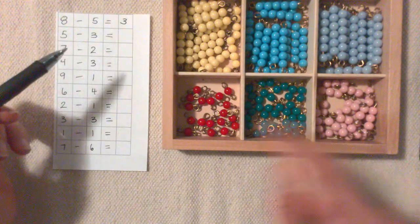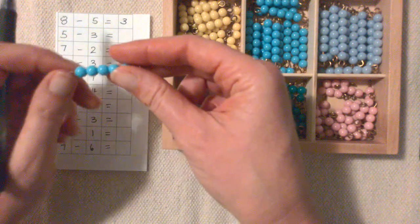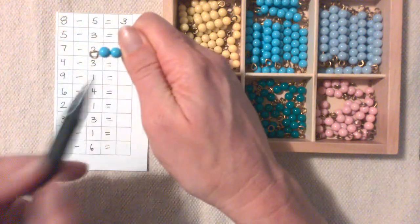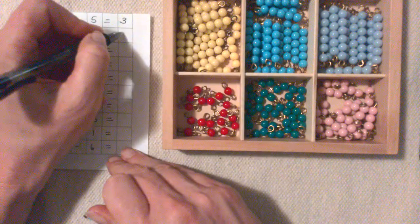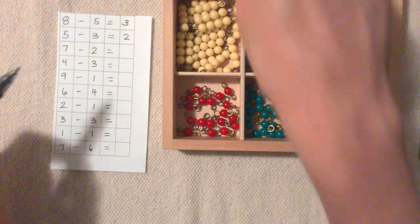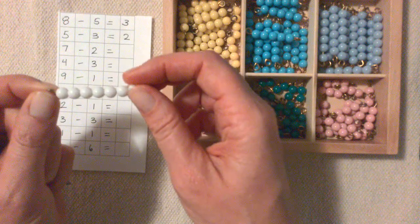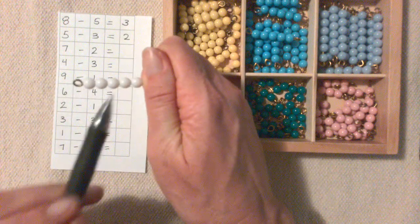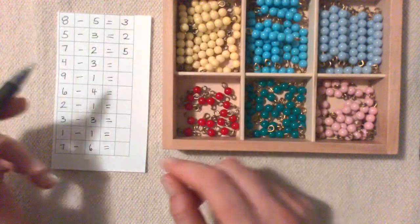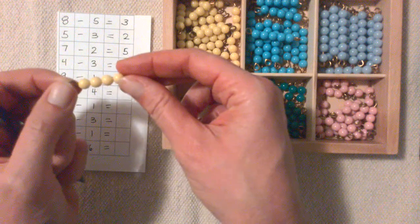Next is 5 minus 3: 1, 2, 3, 4, 5 minus 1, 2, 3. There are 1, 2 left. 7 minus 2: here's the 7 minus 1, 2, and there's 1, 2, 3, 4, 5 left.